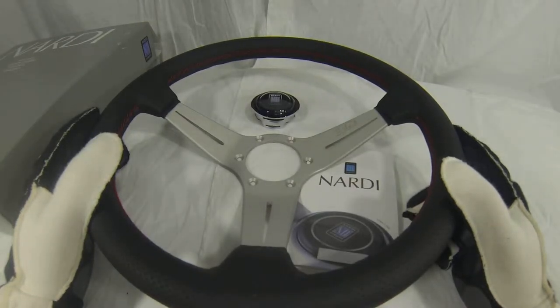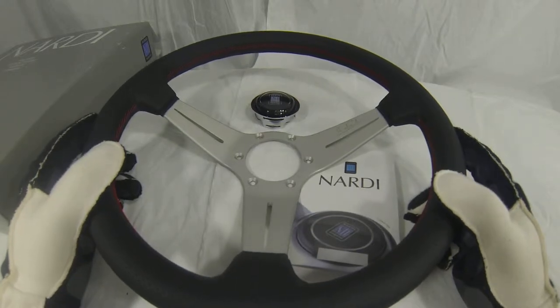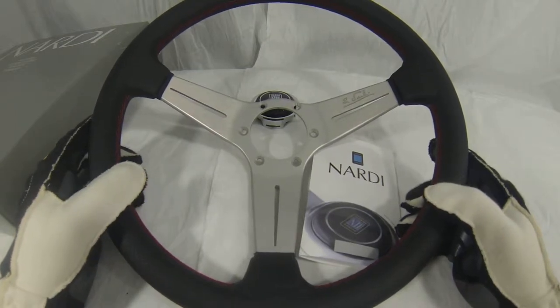Hello out there auto enthusiasts and welcome back to the YouTube channel for MrSteeringWheel.com. Today what we've got for you is a really beautiful classic looking wheel. This is the Nardi Deep Corn.